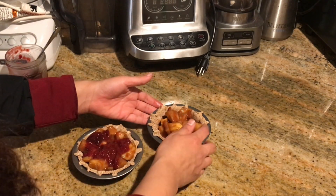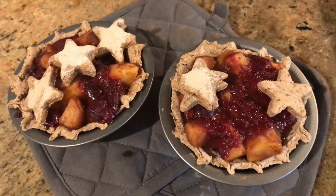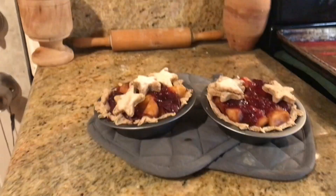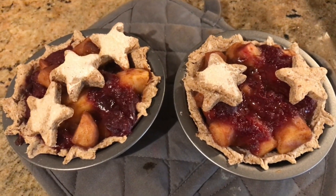Add these to the oven for about 20 minutes at 350°, and they're going to come out like this. I put little stars at the top with the leftover crust. And there you have it friends, our apple pies! Don't forget to like, comment, and subscribe.